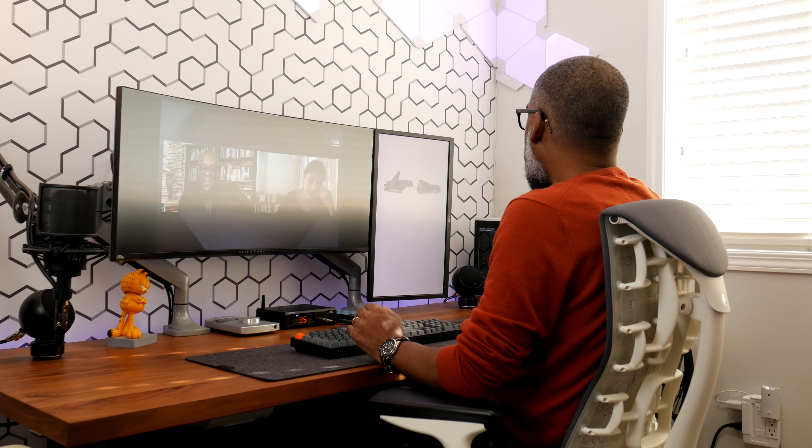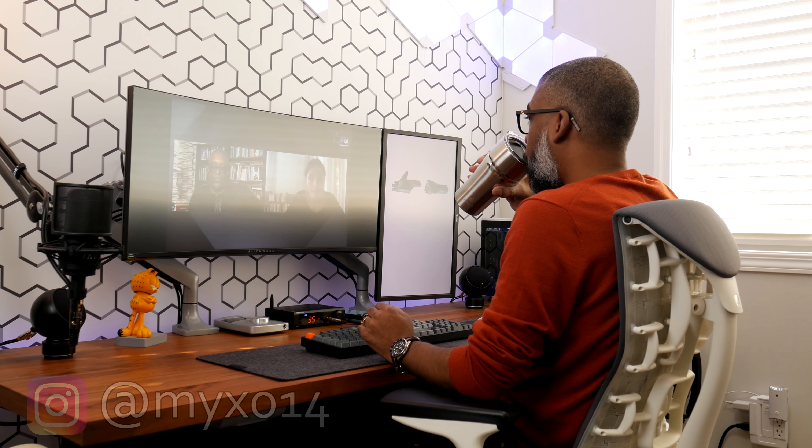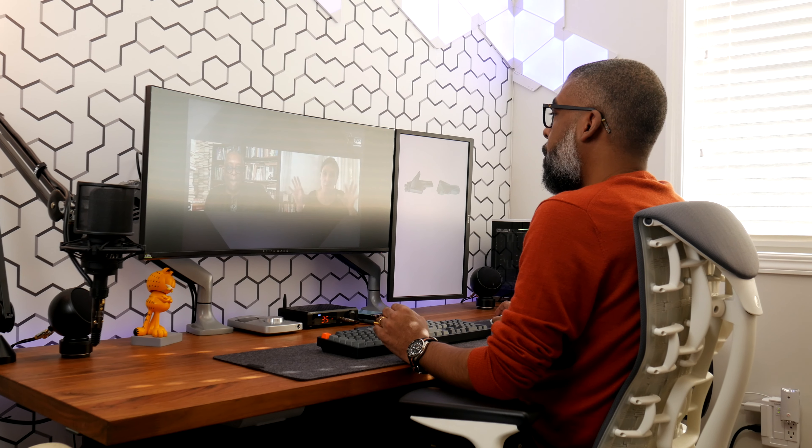If this review helped you out, drop me a like and remember to subscribe to the channel for more content just like this. Also follow me on Instagram at mexo14. Thanks for watching — I'll catch you in the next video. Peace out.